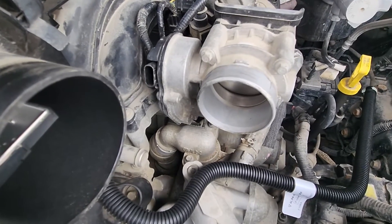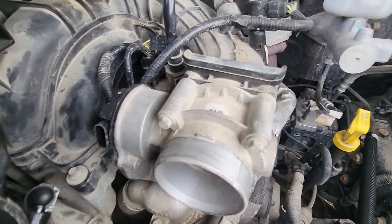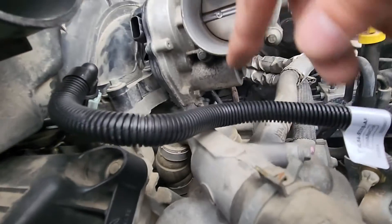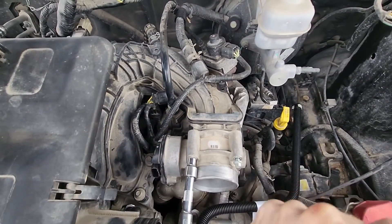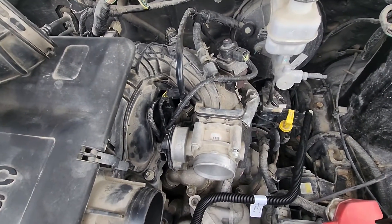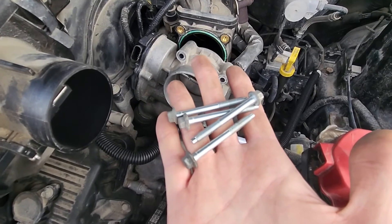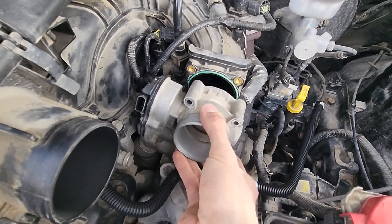The last thing to do is to remove four 8mm screws — you will have two on the top and two on the bottom. Once you have removed all the screws, the throttle body will just separate and you can completely remove it.